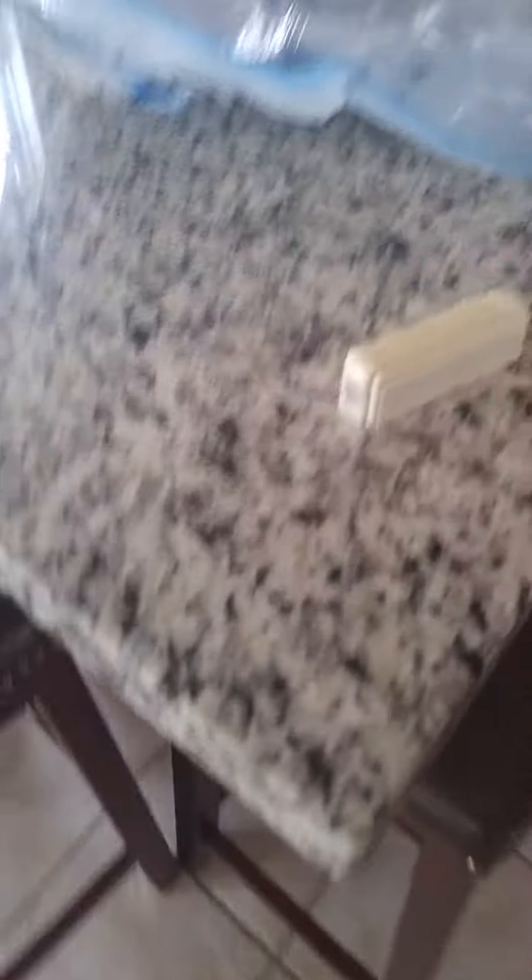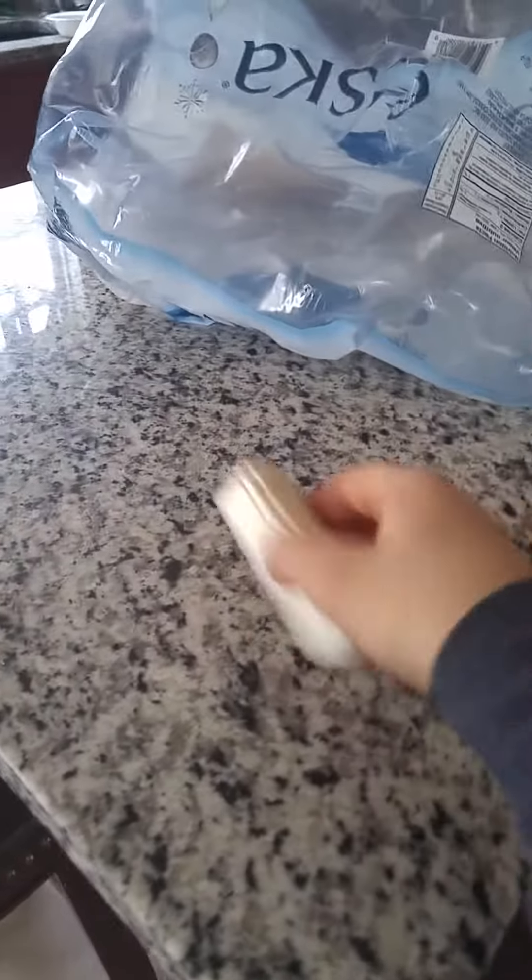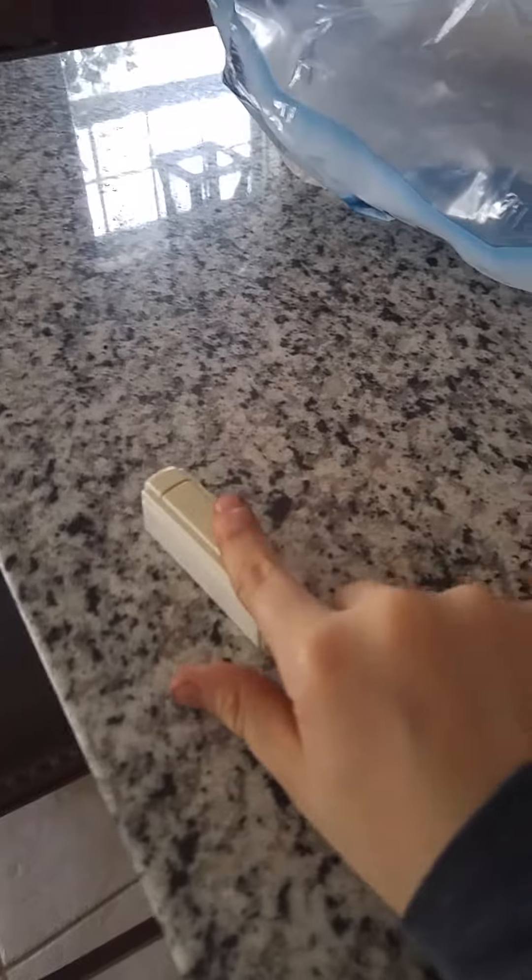Hands. Look at this. Always have dirty hands. Are you tired of that? Well, coronavirus helps you with that.